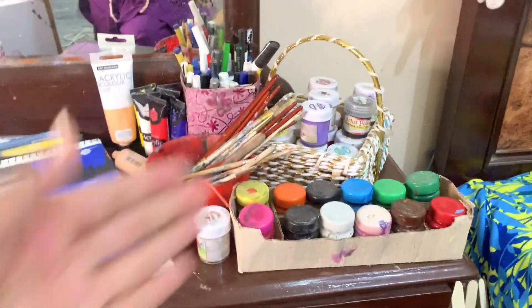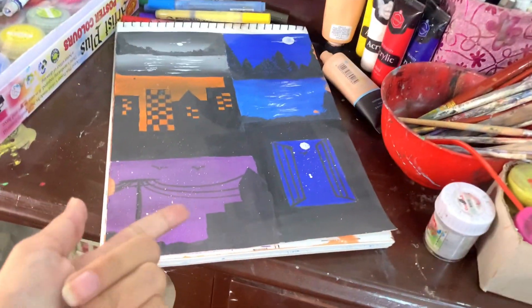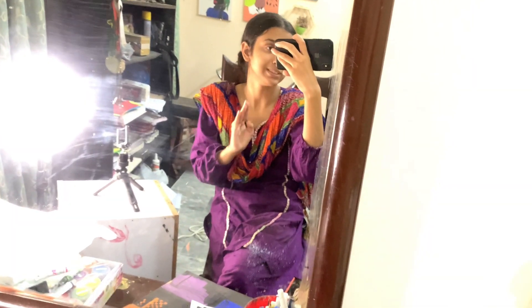Here we have a sketchbook which has 40 sheets, double sided — meaning you can use it 20 sheets per side, which gives you 40 paintings total.